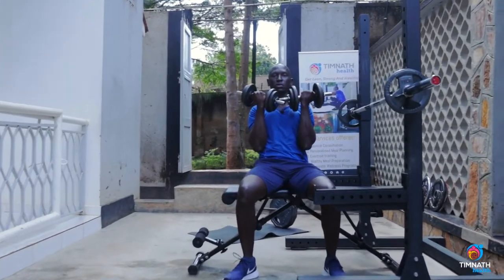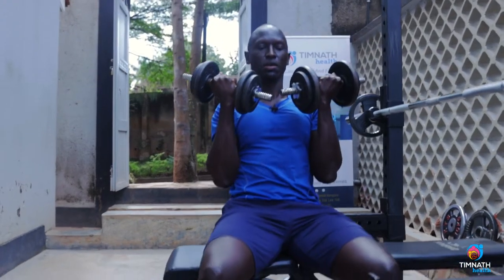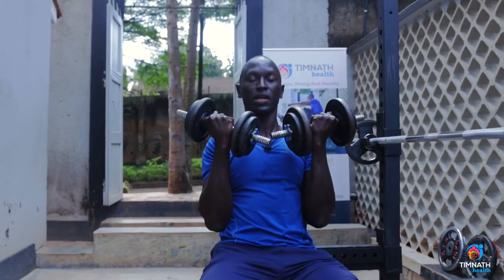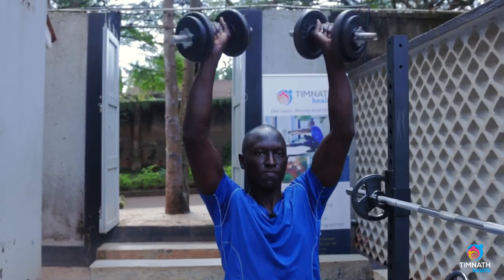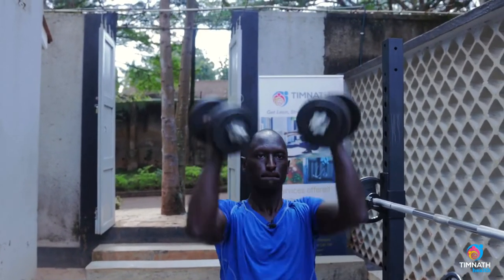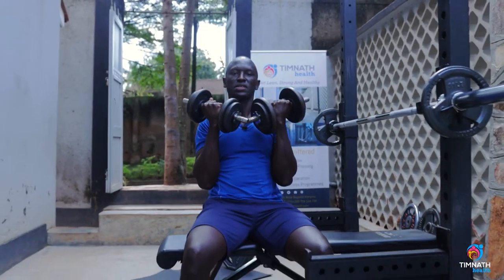Fingers facing you, fingers facing forward. So you keep jacking, you keep twisting, just like that. Keep your torso nice and tight, and one more — just like that.